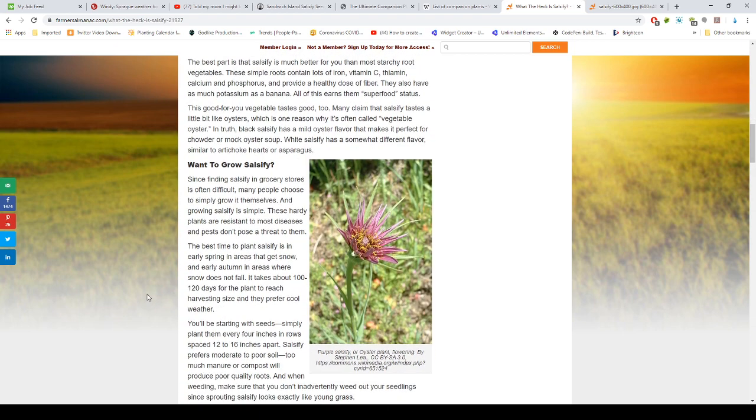Since finding salsify in grocery stores is often difficult, many people choose to simply grow it themselves. That's what Drop Seven Garden is doing this year — he's planted some and is going to give it a try. Growing salsify is simple; these hardy plants are resistant to most diseases and pests are not a significant threat.